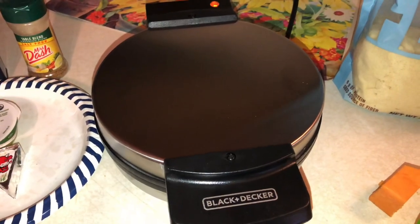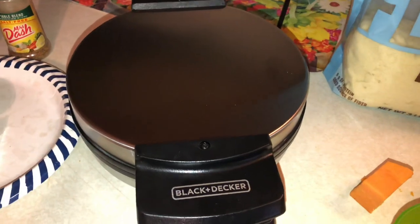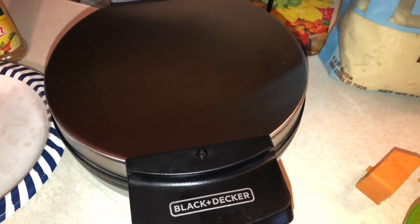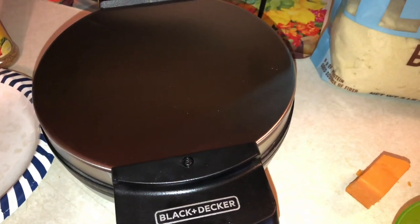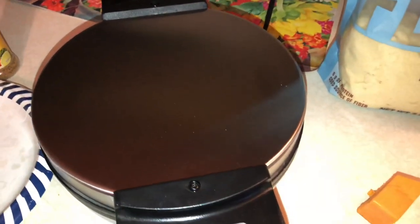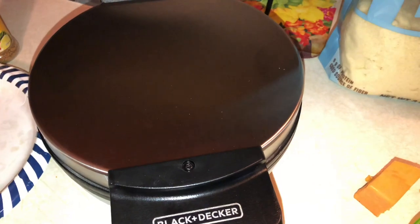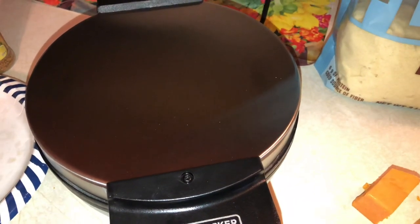Hey guys, welcome back to my channel. Today I'm going to be sharing my recipe for keto waffles. I'm definitely doing the keto program for my diet and also incorporating the OMAD diet, which is one meal a day. I don't know if you guys are familiar with that, but I am fasting and cutting out carbs and sugar.